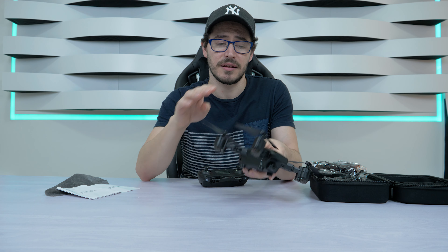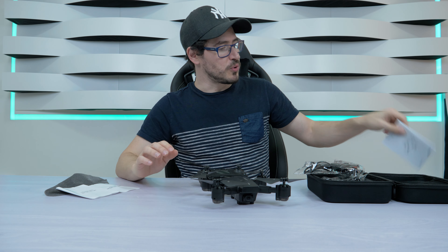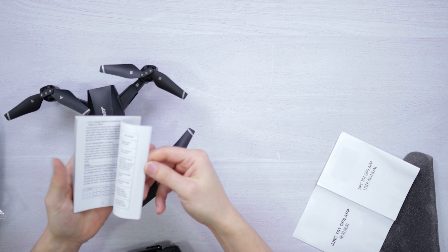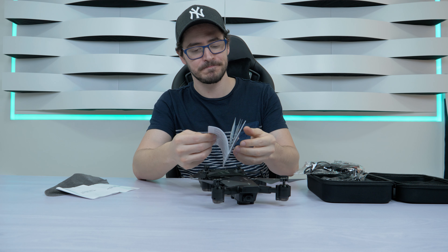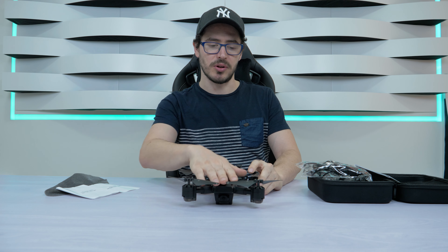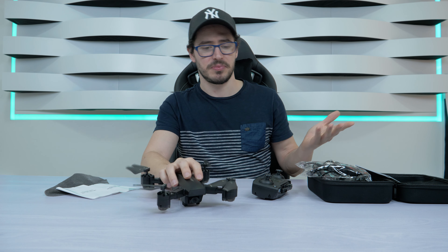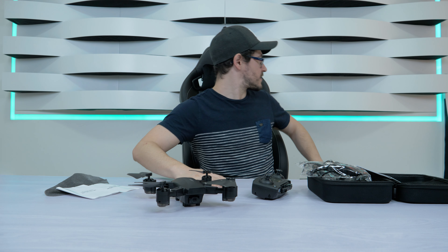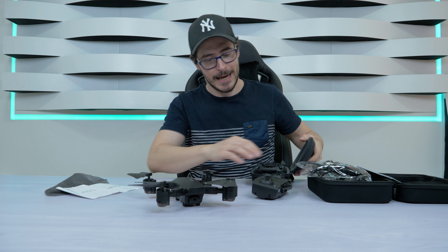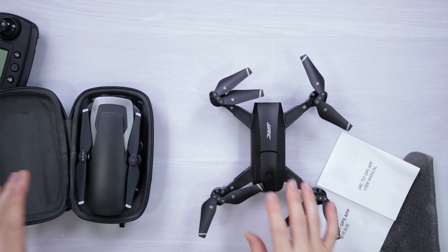To use this drone you have to be at least 14 years old — that's what it says on the box. You also receive a manual in English if you want to read it. One of the things I want to mention is the quality of the product: the plastics feel cheap. Let me compare it with my DJI drone — you can see the size difference between the two.